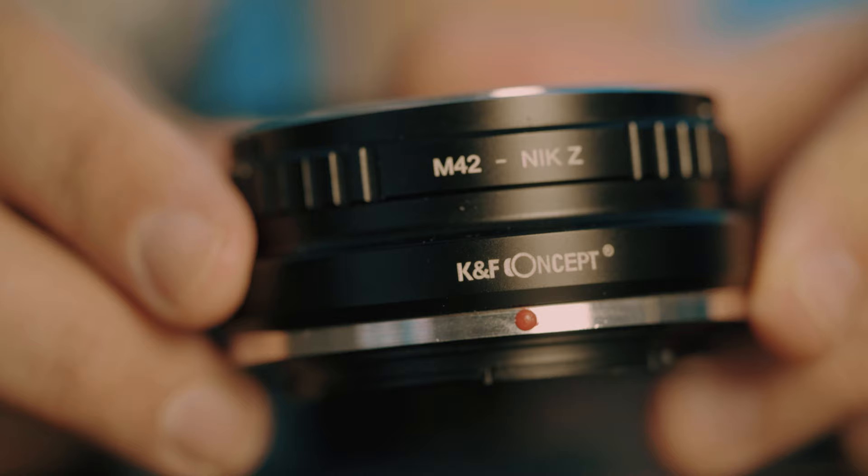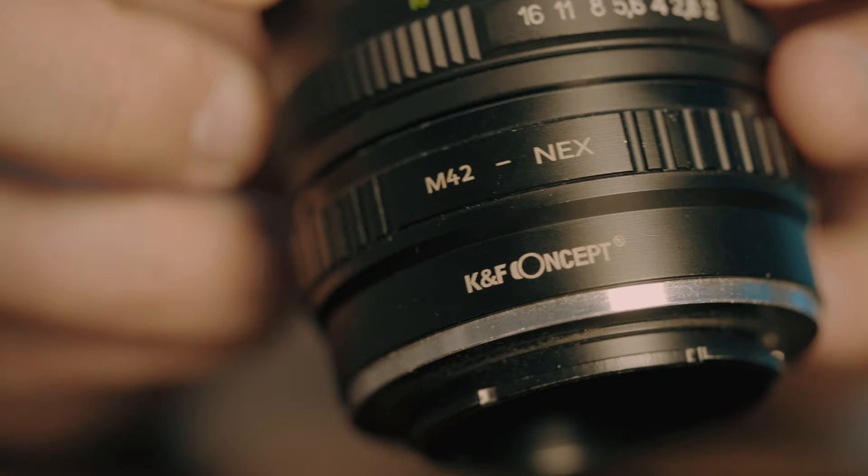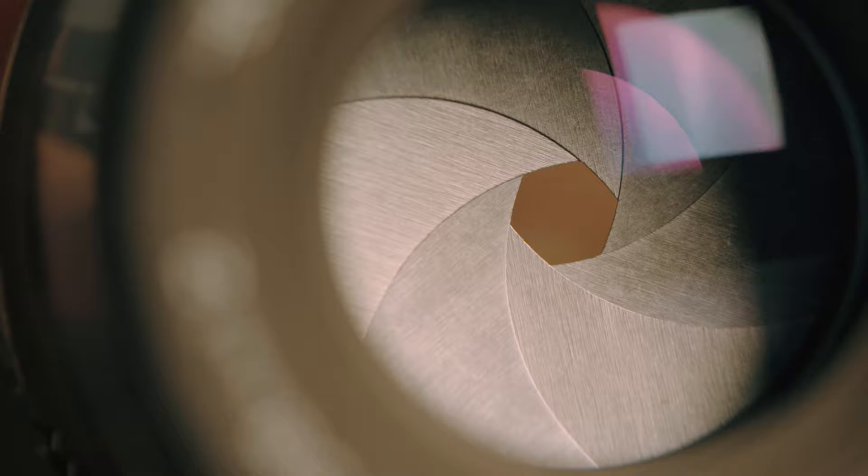I use these KNF Concept adapters — there are affiliate links below this video if you want to get one for your camera. Using those I don't have any problem with this lens at all, but if you do with the adapter you already have, there is a very simple fix and modification you can do to permanently press the pin inside the lens and make the aperture always work regardless of the adapter. There's a link to a video showing how to do this below as well.